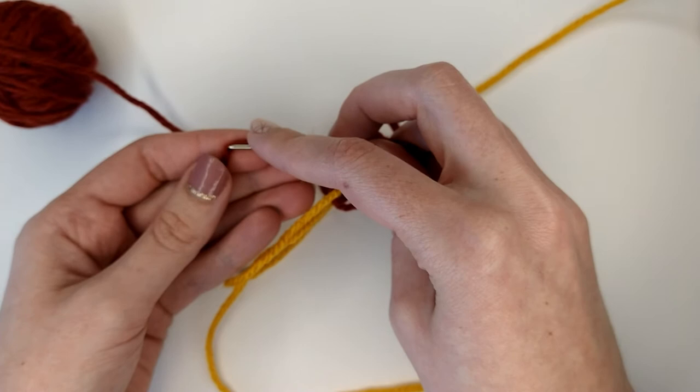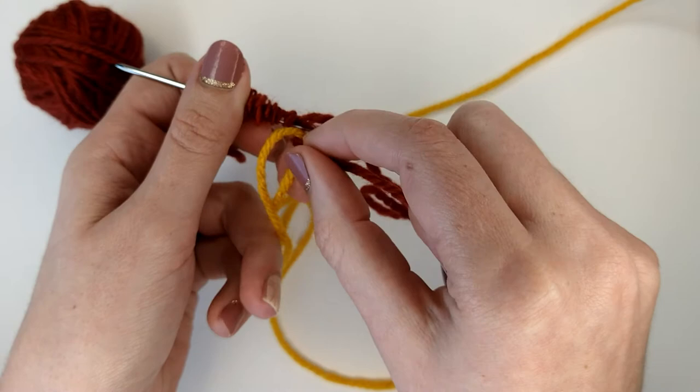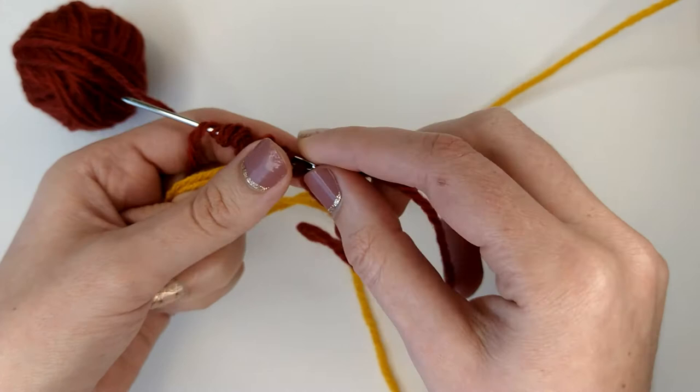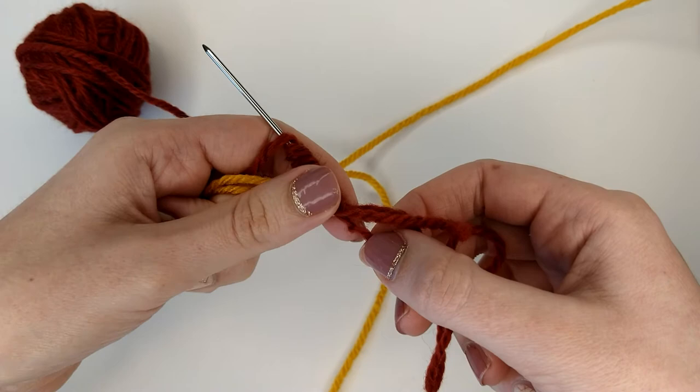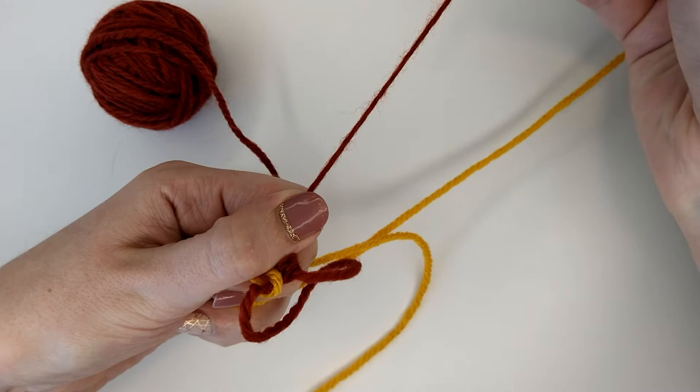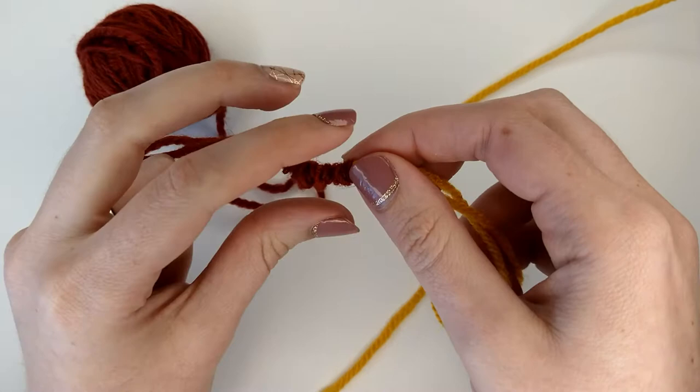Now I've got the needle pretty full. What I'm going to do is make sure that my other yarn is at the very base of where I first inserted the needle. Then I'm going to hold that other yarn there and pull tight — pull all the way through. So now I have the yarn scrunched up like so.